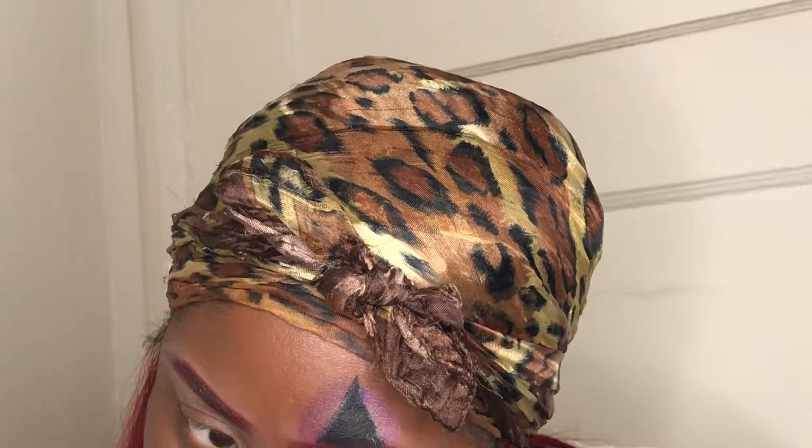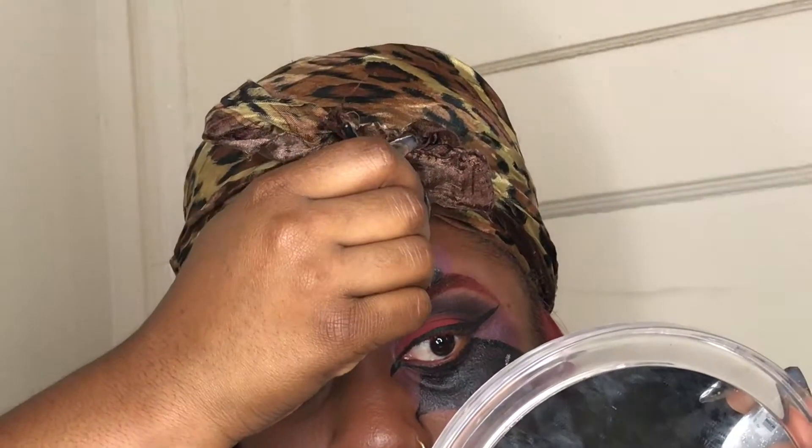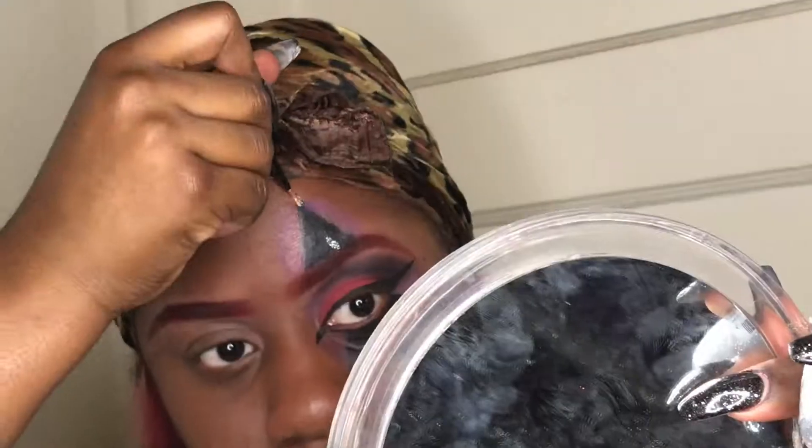Now with my liner that I got from my Ipsy bag, I am going under my eyes and making my liner thicker, and my under-eyeliner thicker. Then I'm taking that glitter gel liner and I am glittering this up.